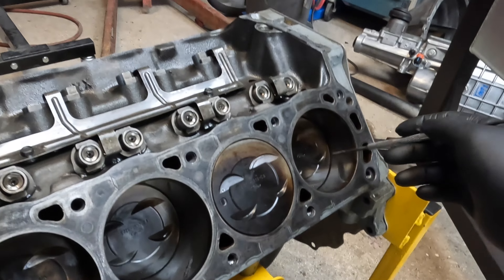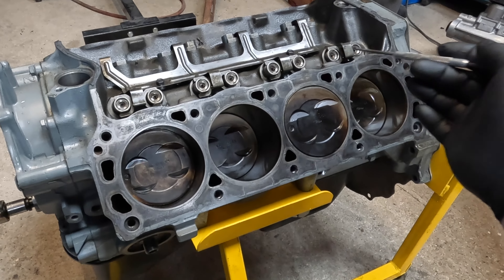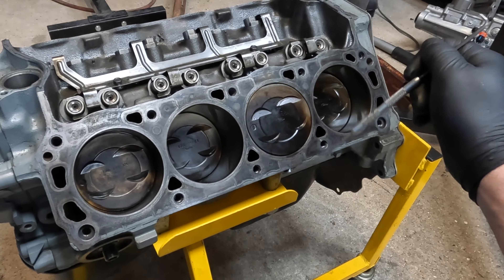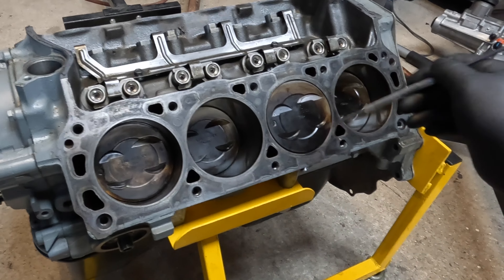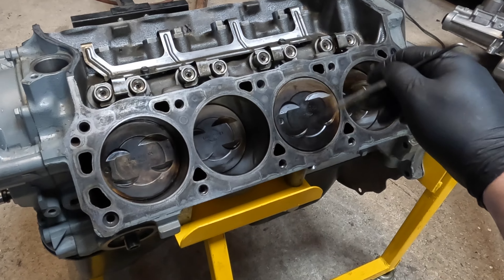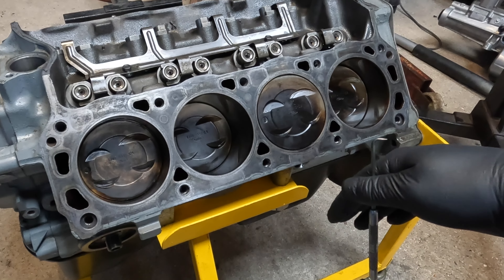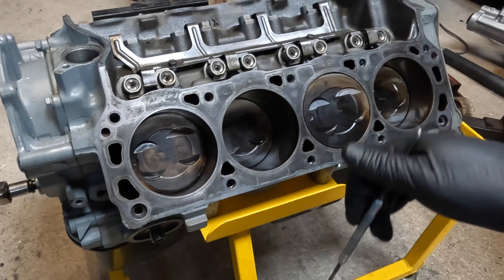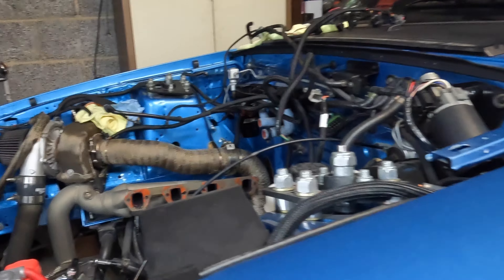The bores — you can see some of the crosshatch pattern in there. All I did when I refreshed this motor: it was a really nice conditioned engine, cleaned it all up, new rings and bearings, went in with a 400-grit dingle ball hone just to break the glaze. I have a Total Seal ring pack in here — molly top ring, a gapless second. These are the stock pistons, but I just wonder if the pistons are just a little bit too far worn. It was only about 80-some thousand miles — that's nothing really to shake a stick at — but it's not a zero-mile build. I think I was just pushing my luck with the old turbo setup and cranking up the power.